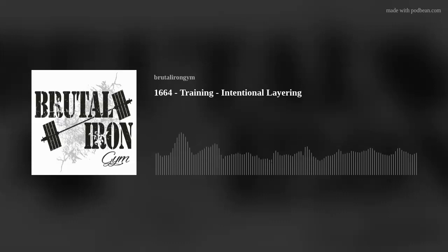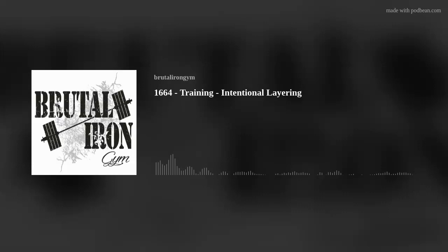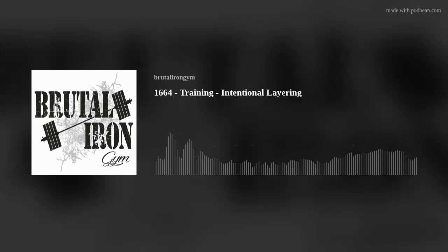So we started to work together and I wrote them a new program. We actually did a read-through of this program a couple podcasts ago — it was podcast 1660, a training podcast titled Client Program Read-Through. It's actually available on our website at www.brutalirongym.com. Go to Free Program Examples, and on that page is a social media highlight that explains the program with a paragraph description of its purpose. You can click to view and print the program.